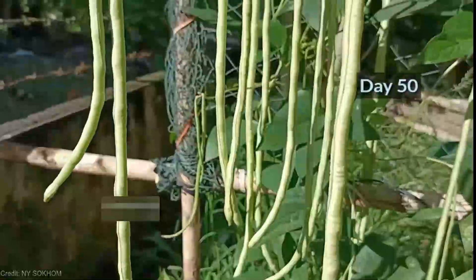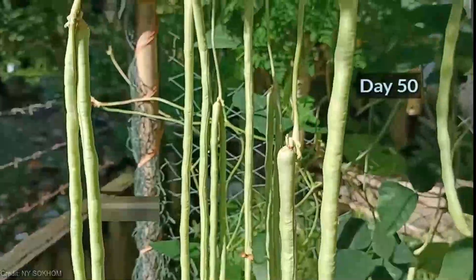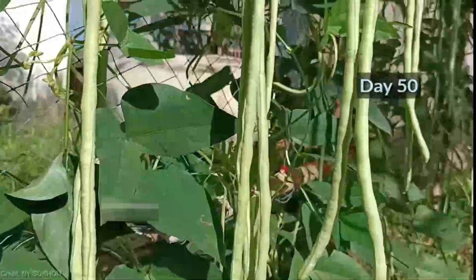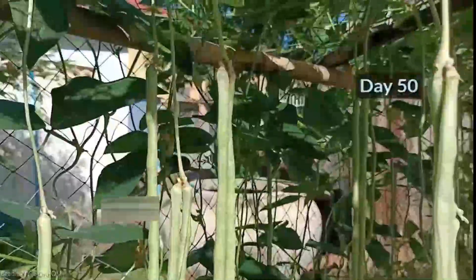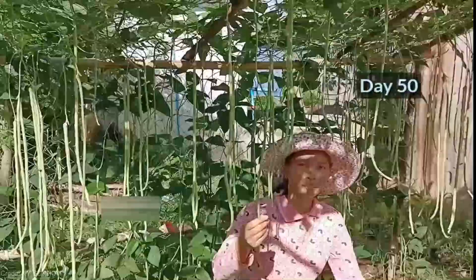Be amazed as they reach incredible heights! Harvesting these long, tender beans will be a joy, and trust me, your taste buds will thank you. Get ready for an explosion of flavor whether you stir-fry them, add them to curries, or include them in your favorite salads — the versatility of vertical long beans is simply incredible.